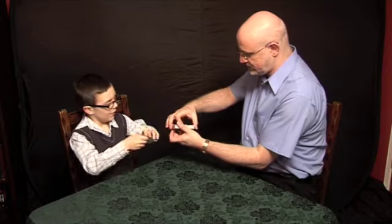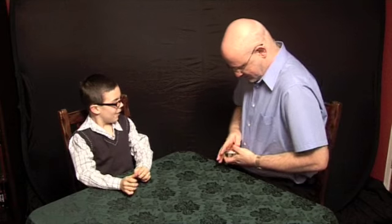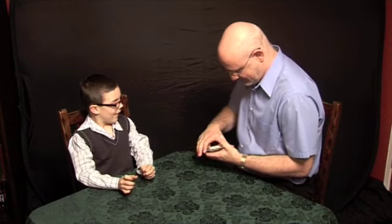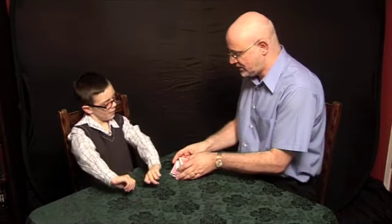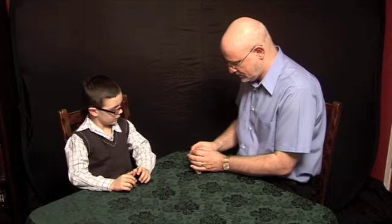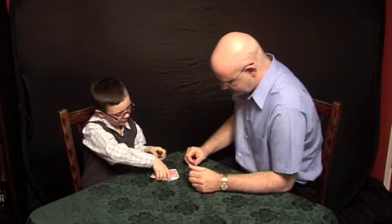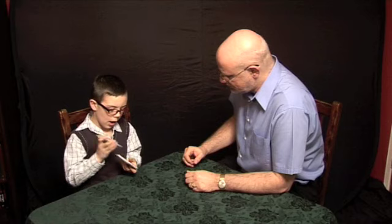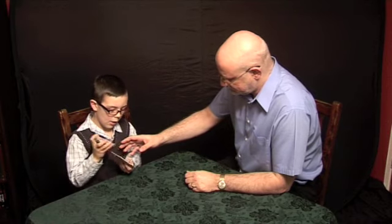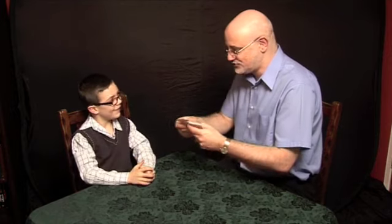Drop it back in here. Straighten things up here. Do you normally do that? Yeah. Can you shuffle cards? Yeah. I want you to have a little shuffle of these for me. Can you do that for me? Yeah. There you go, have a little shuffle.